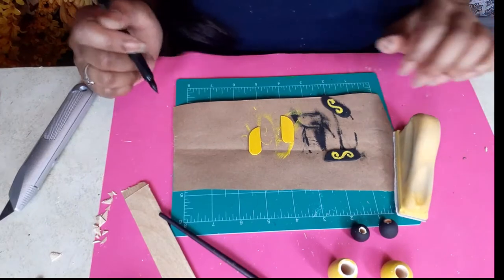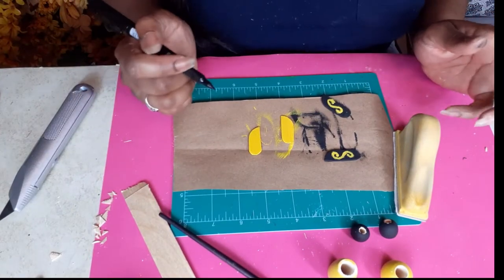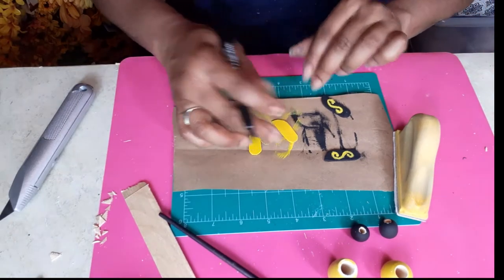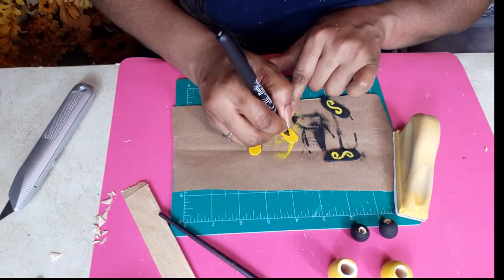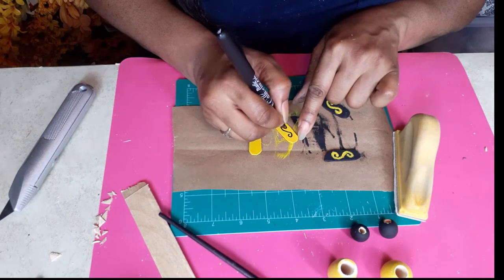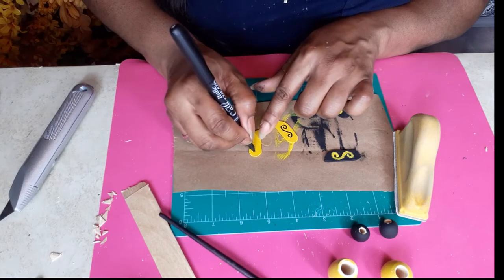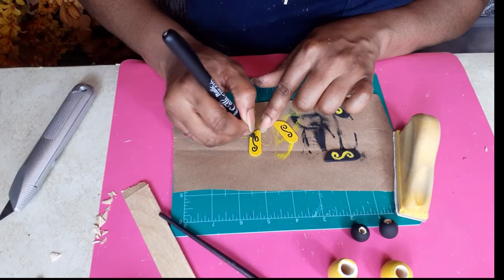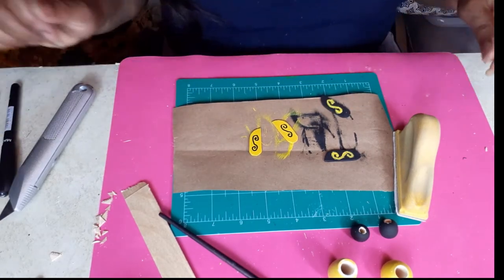Now that I've got both pairs of wings painted — I did do a pair in black just because I wanted some variation, a little more fun and whimsy — I'm going to take my marker and just make some curly Q's, just for whimsy, just for fun, to give the wings a little bit of detail and make them cute.